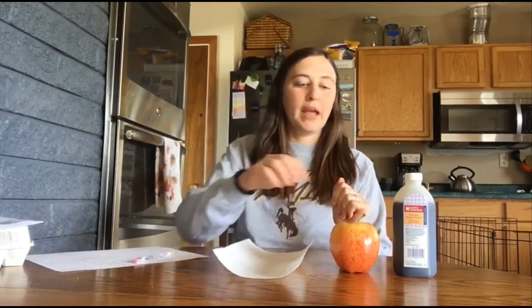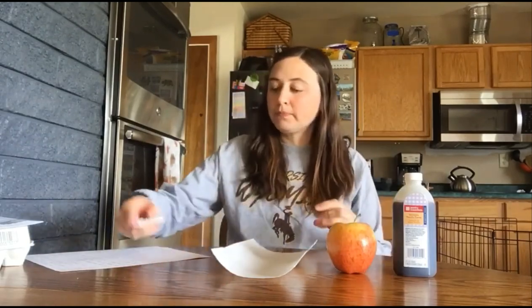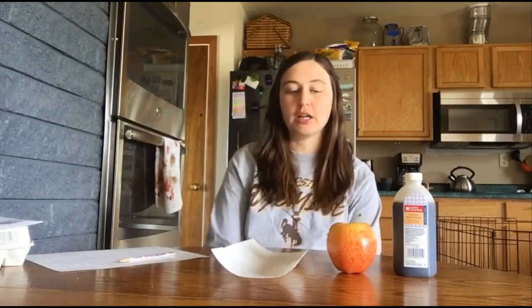So the first thing we're going to do is take our apple and bite into it and record what we taste. My apple — it's going to depend on the kind of apple that you have at your house — but mine tastes pretty sweet. You can write down other experiences, like it's crunchy. But for the most part, from what I'm tasting, I'm tasting something that tastes pretty sweet.